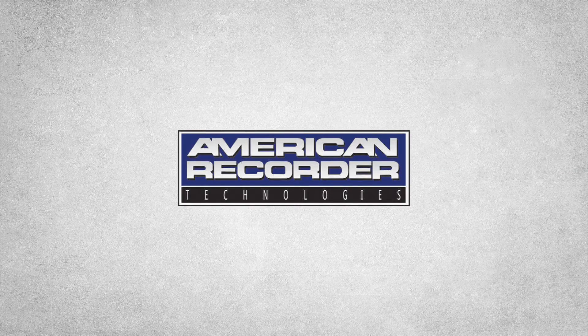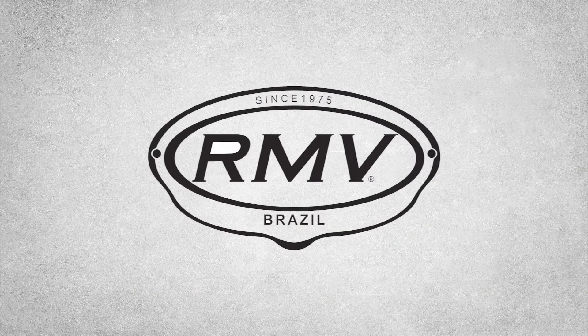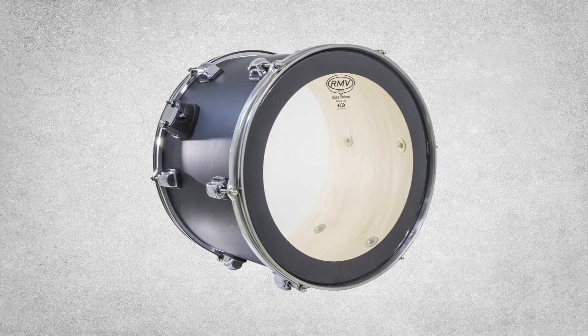American Recorder Technologies is proud to present a collection of high-quality drumheads from RMV. Designed and manufactured in Brazil, RMV drumheads are a leader in the world market due to their uncompromised quality.